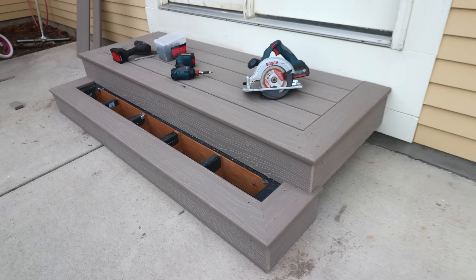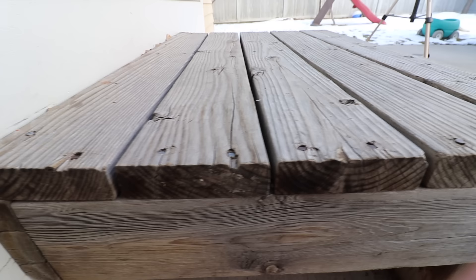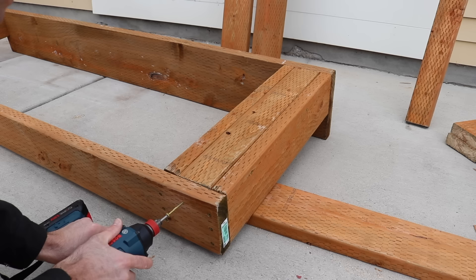You'll notice I have these big flat surfaces at the edges of the steps, and that's because I'm going to turn the last board 90 degrees and run it right back against the house. That's much more visually appealing because it covers up the end grain of the boards. It is more work but it's going to look ten times better.